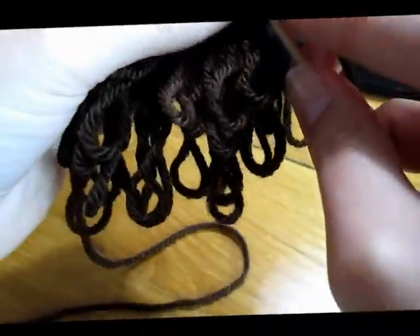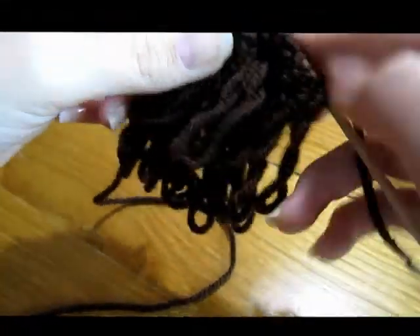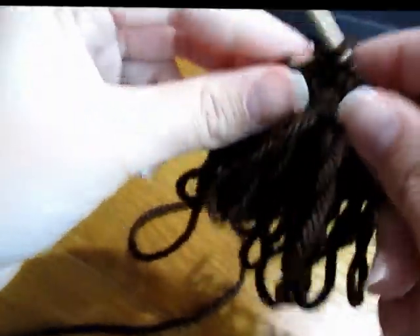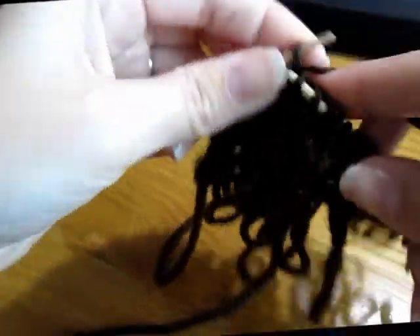Okay, last two stitches here, and then on the next one you're going to go all the way to the end. So all the way to the last two stitches again.